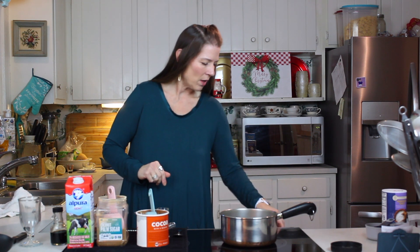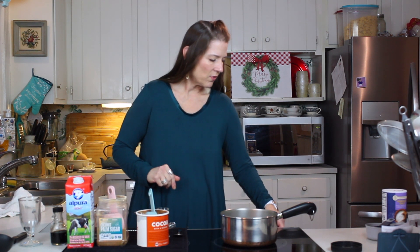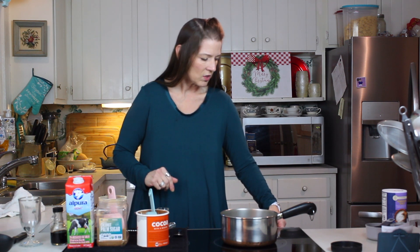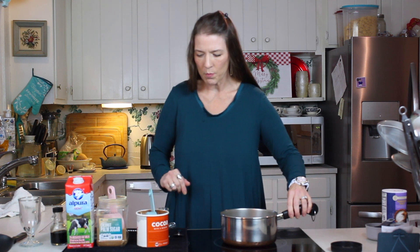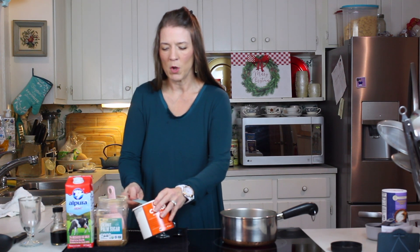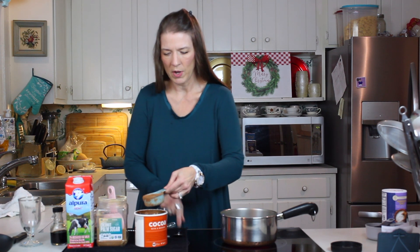We're going to turn our burner on. I like to do this on the stove top and it goes so fast on the stove top. We're going to get that burner going on high and we'll turn it down in a moment. Just like to go ahead and get it started.